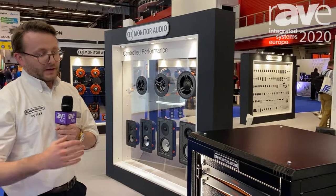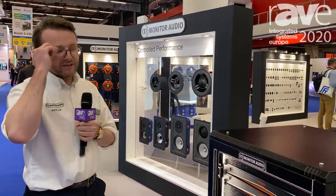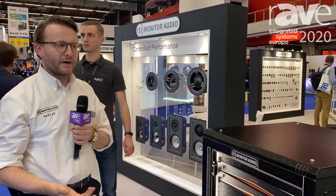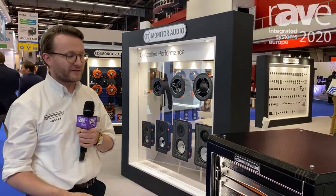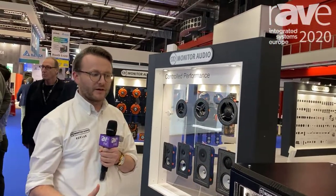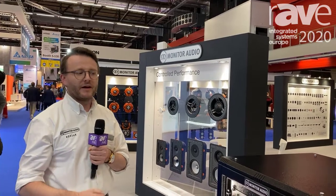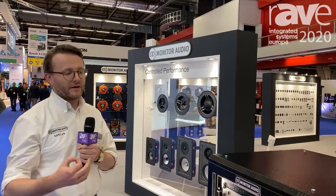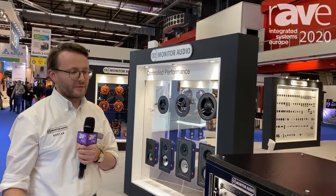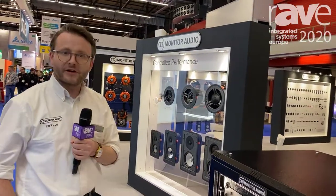The IMS4 is also not just compatible with BlueOS — we have Control 4, RTI, and Crestron drivers built in. So it can be the first real great source, a high-resolution music streaming product for the home. You can find more information at monitoraudio.com.